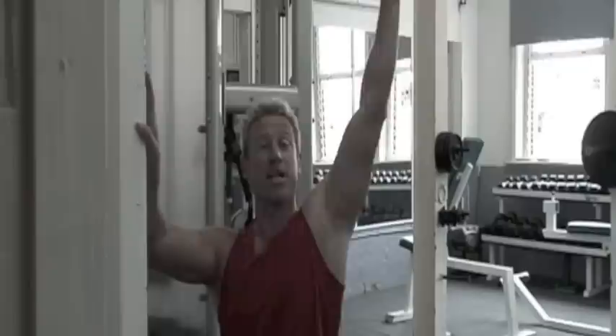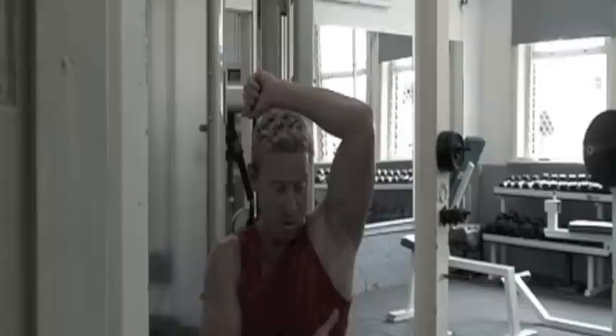Now we've moved on to the lat pull-down machine. Just about every gym in the world will have one of these. And again we're getting back to basics — lat pull-down is very good for getting strong throughout the back. Lats are the biggest muscle in the back area, so I want to make them as strong as possible. I'm going to start off by doing sets of ten — three sets of ten, and I want to make it really tempo related.